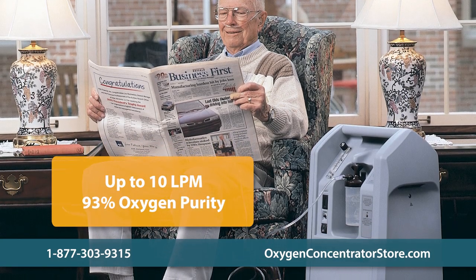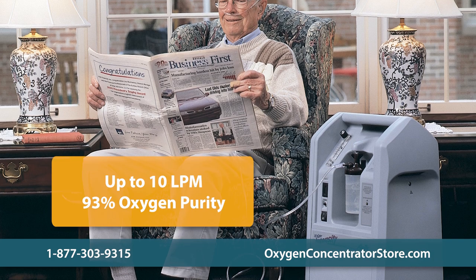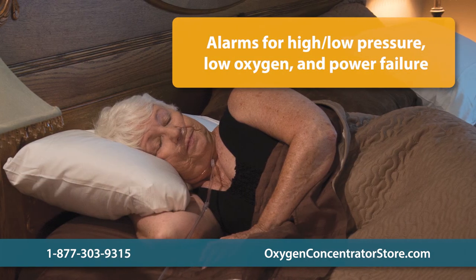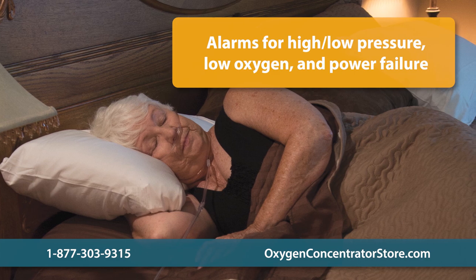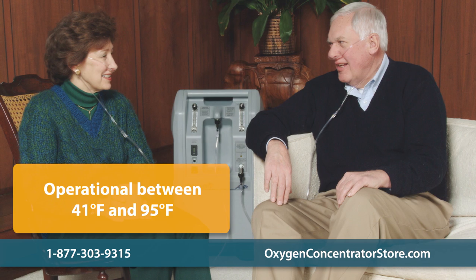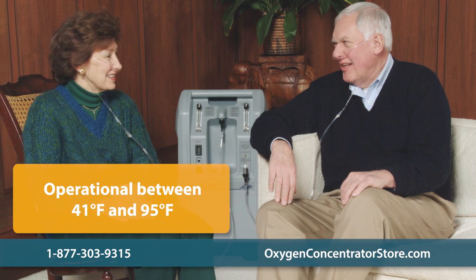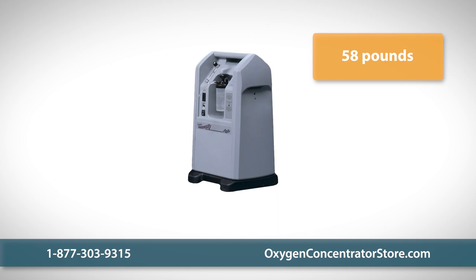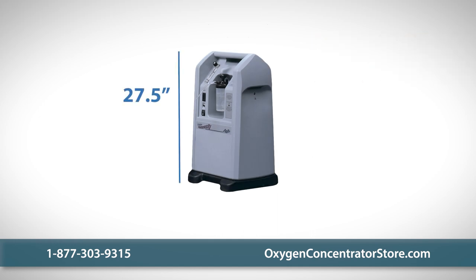The Intensity 10 delivers an average oxygen purity of 93% and features audible alarms that will alert you of overly high or low pressure, low oxygen, and power failure. It is also fully operational between temperatures of 41 and 95 degrees Fahrenheit. At 58 pounds and measuring 27.5 inches tall, 16.5 inches wide, and 14.5 inches deep, it easily fits next to beds or chairs.